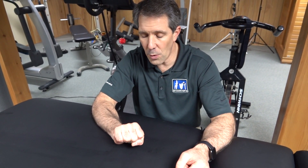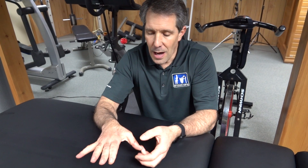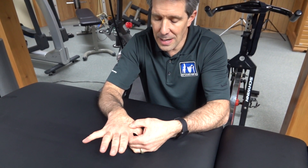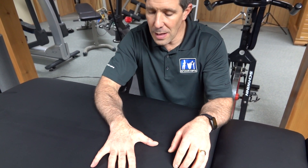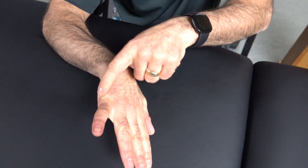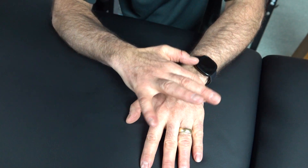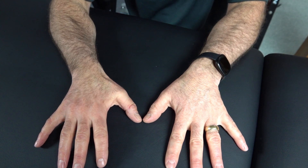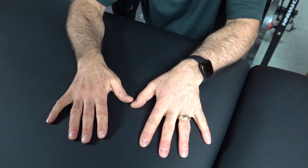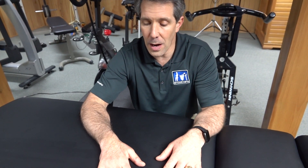Those interosseous muscles that bring them together are just not functioning anymore. I can close my hand and that works out well. The other thing you need to know about ulnar nerve injuries is that there is a branch that comes over and takes care of this thenar web space. As you can tell, there's a lot more atrophy in this hand, especially right here and in the hypothenar eminence than there is on my left hand. See how nice and thick we are here — much thicker over here. I have a lot less grip in this hand, and although I'm right-hand dominant, my left hand is significantly stronger than my right.